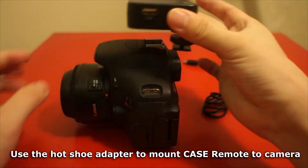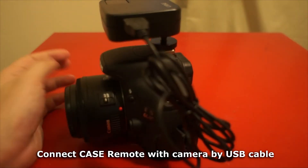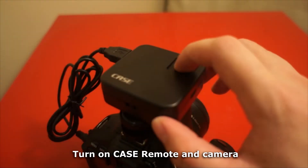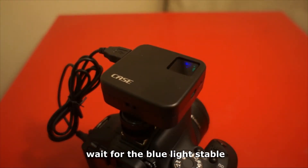Use the hot shoe adapter to mount Case Remote to the camera. Connect the Case Remote with the camera by USB cable. Turn on Case Remote and camera, then wait for the blue light to be stable.